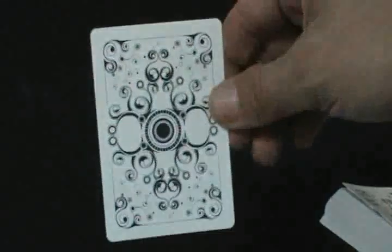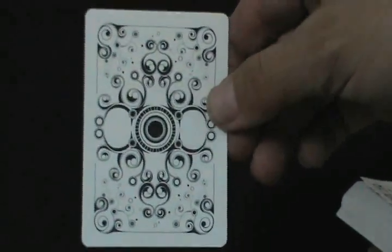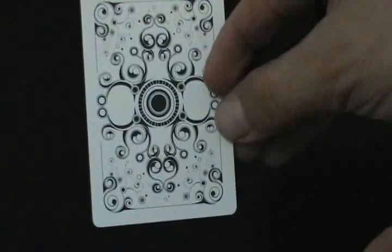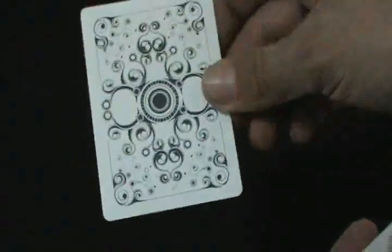Inside we get a Joker card. Here's your back design — very nice, lots of nice details. It reminds me a bit of Smoke and Mirrors or the Truth Gardens. I think it was designed by the same person as the Truth Gardens but it reminds me more of Smoke and Mirrors. There are really thick borders, but other than that it's pretty sweet, and there is also a double backer.